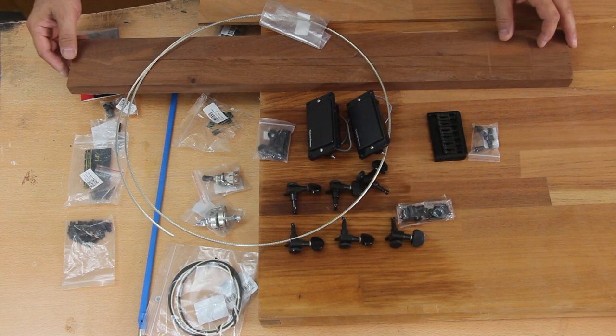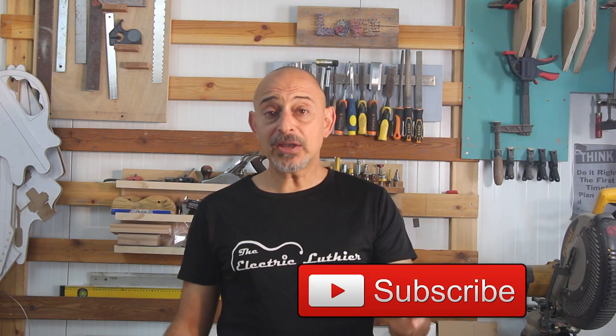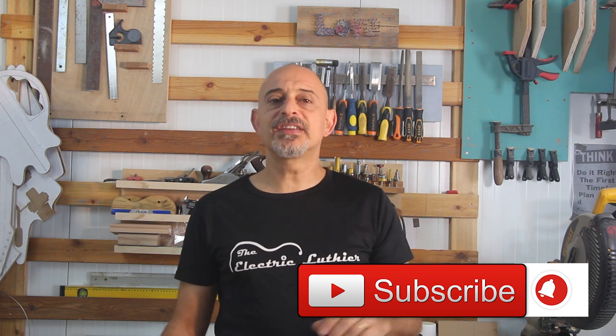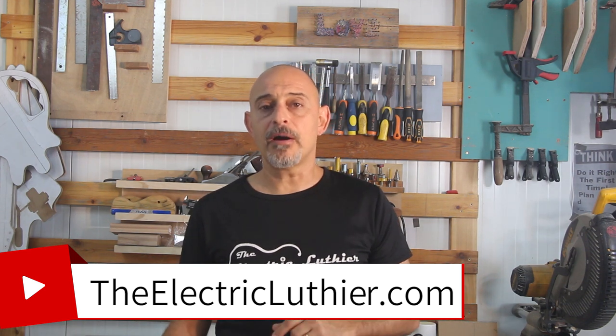Well, this is my so-called kit, so let's get started. If you like where this is going, please give me a like and subscribe below, and check out TheElectricLuthier.com. You should probably also check out GreatGuitarBuildoff.com with all the challengers, progression, and trash talk you'd expect with a charity-oriented competition.